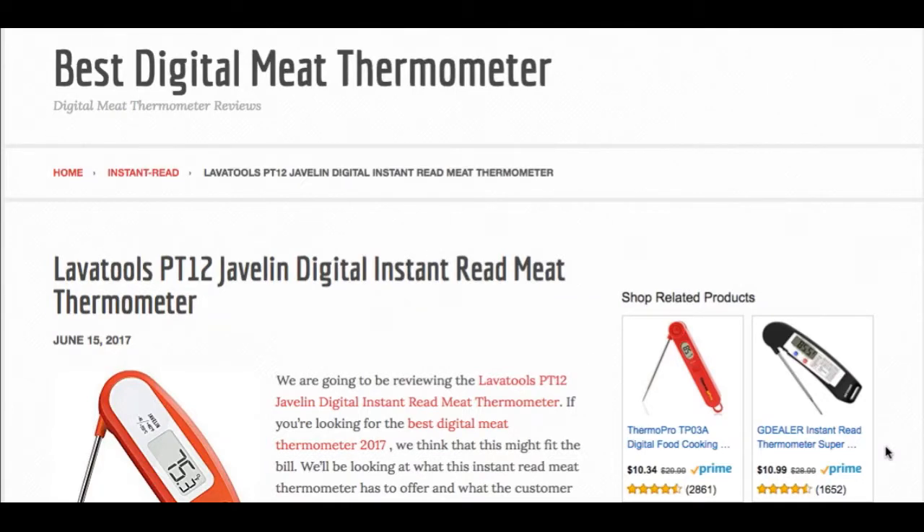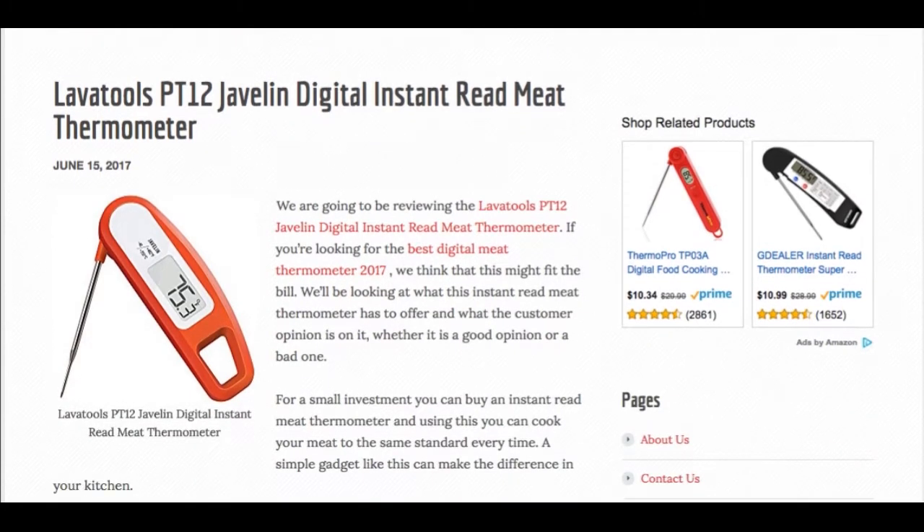Hello everyone. Today I'd like to give you a quick review of the LavaTools PT12 Javelin Digital Instant Read Meat Thermometer. If you'd like to read the full review of the LavaTools PT12, check out the link below where we cover it in more detail.